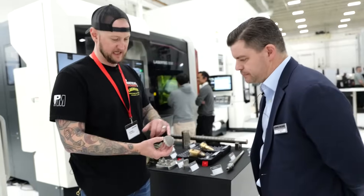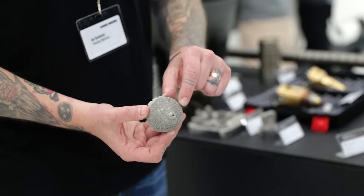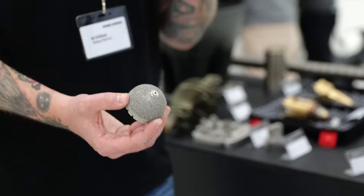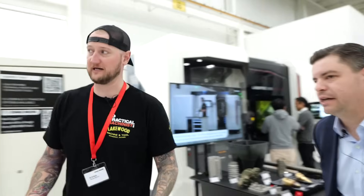Medical industry is a great application. I believe this is a hip implant cap — part of a hip replacement. Same kind of thing, where that's designed to make it better for the patient at the end of the day. So not only is the technology good, it's actually helping people's lives every day.